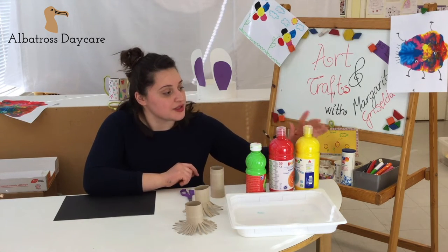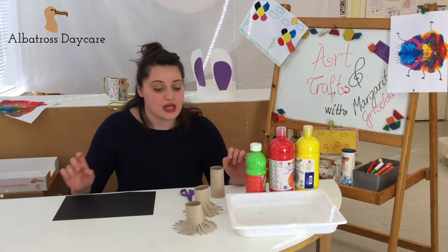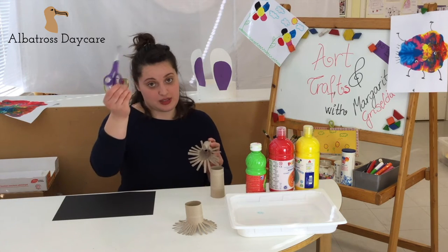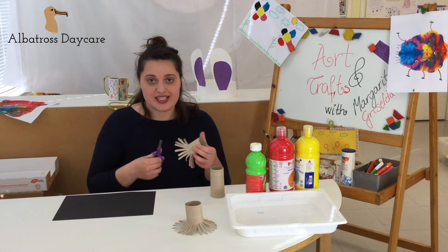You also need some colors — some tempera colors — and a container where you can put the colors and the toilet paper rolls. You need scissors as well. The toilet paper rolls you are going to snip, snip, snip and make some snips out of them.